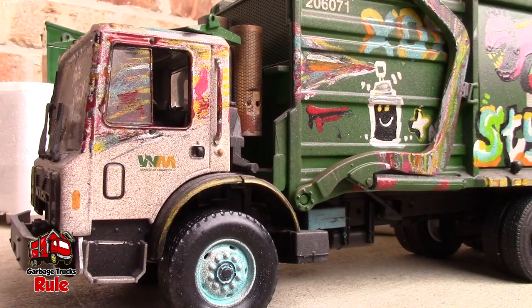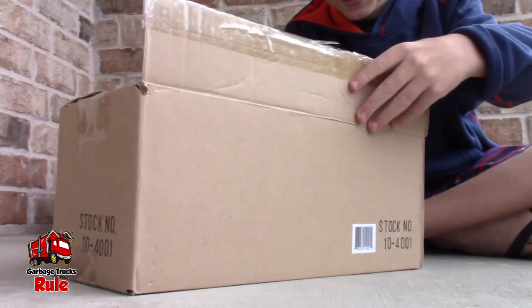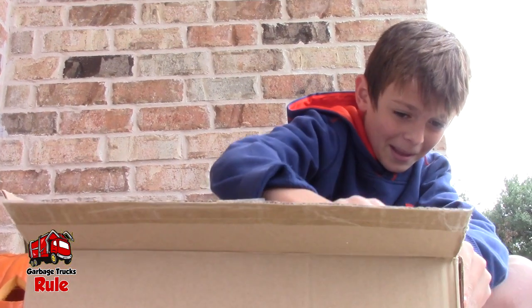Hey guys, welcome back to Garbage Truck Rule! We got a box — whoa, what is it? It's First Gear! It looks like we've found enough of those to recognize that. All right, let's get into it!